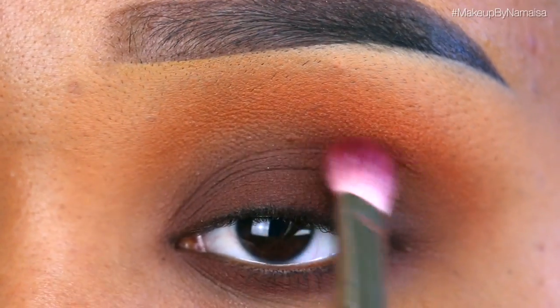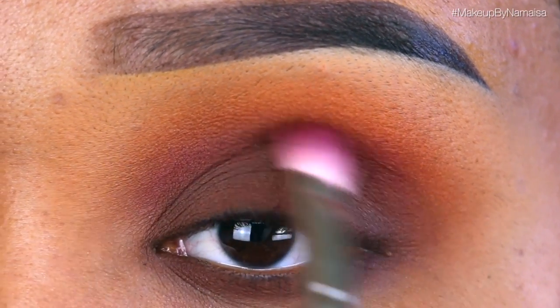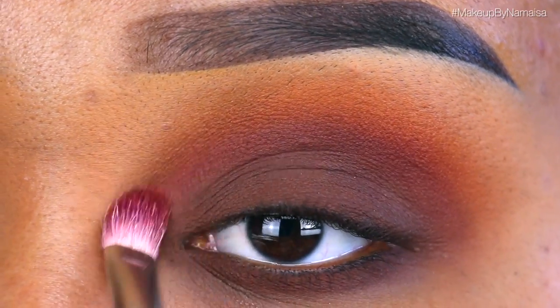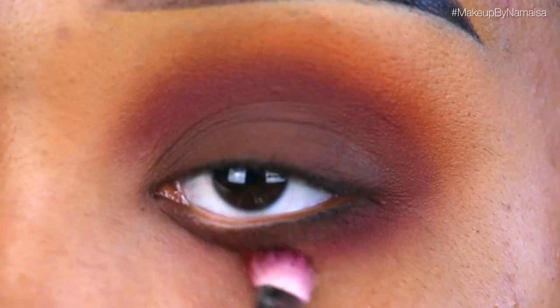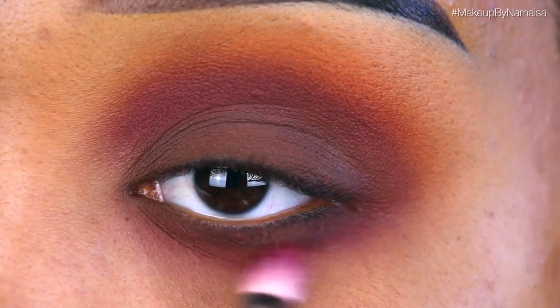The next eyeshadow is called Enigma by Melt Cosmetics. I'm taking another MAC 217 blending brush and applying that right in my crease where the brown eyeshadow and Flame Point meet, for a gradient effect. Don't be afraid to pack on that eyeshadow. I'm also applying it right underneath that brown eyeshadow on the lower lash line and connecting it with the top.